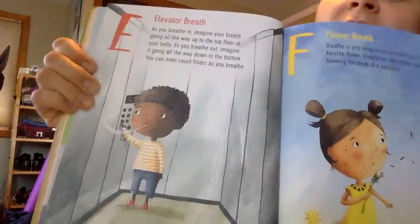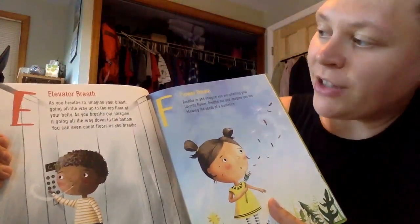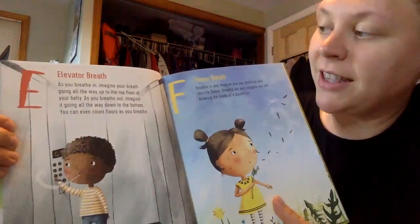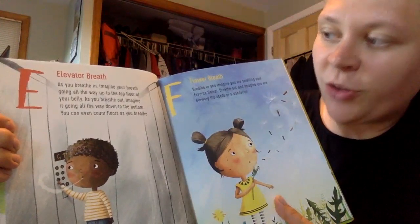Next is the letter E and it's for elevator breath. As you breathe in, imagine your breath going all the way up to the top floor of your belly. As you breathe out, imagine it going all the way down to the bottom. Ready? Imagine your breath filling all the way to the top of your belly and when you breathe out, it goes all the way down.